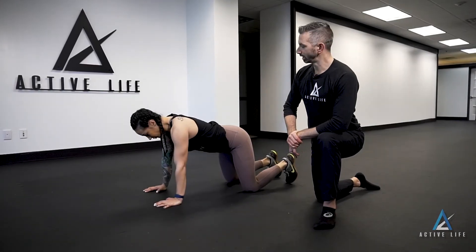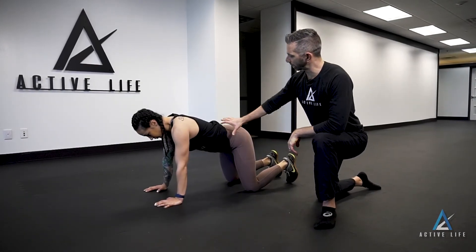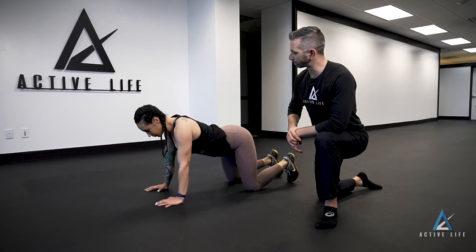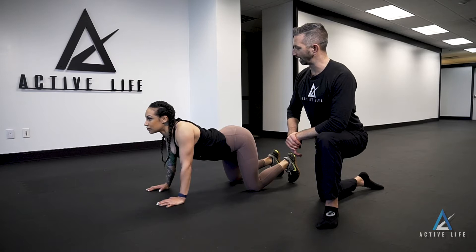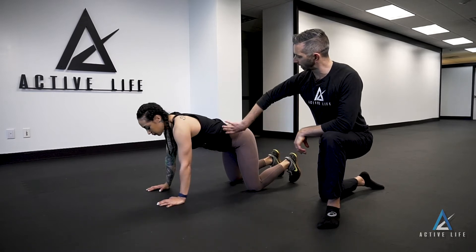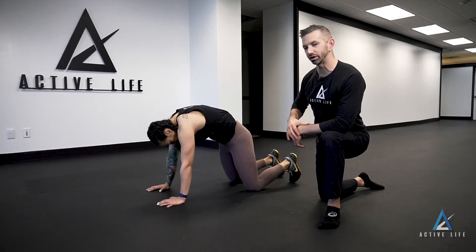This is a cat camel. Asia is going to tilt her pelvis forward, take a deep breath at the bottom of the movement, hold for a second, and then let that air out and tilt her pelvis all the way back, rounding her spine at the top.